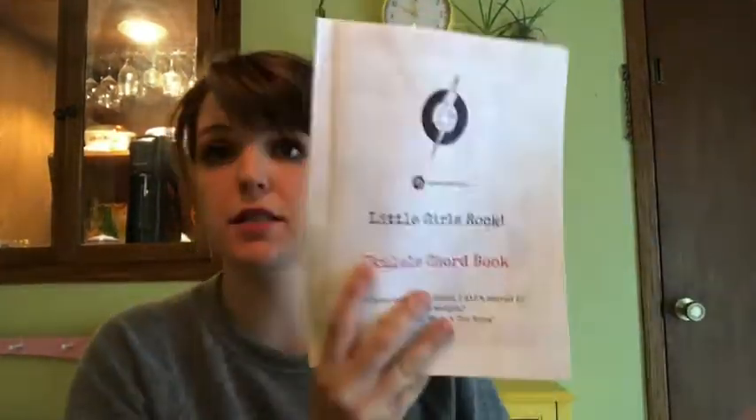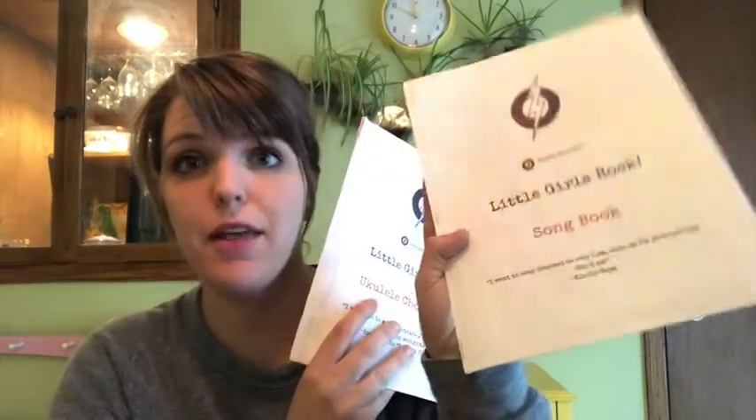Today you're going to go into your camp kit and you're going to find two books. One of the books says 'ukulele chord book.' The other one says 'song book.' We're going to get our chord book out.